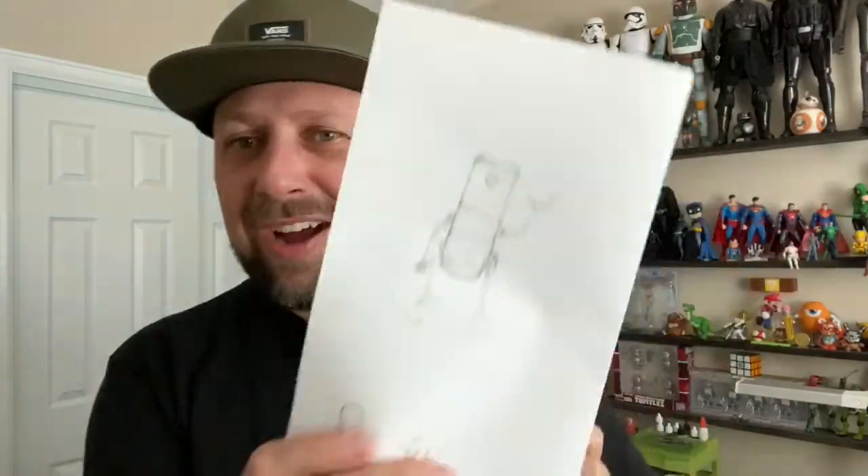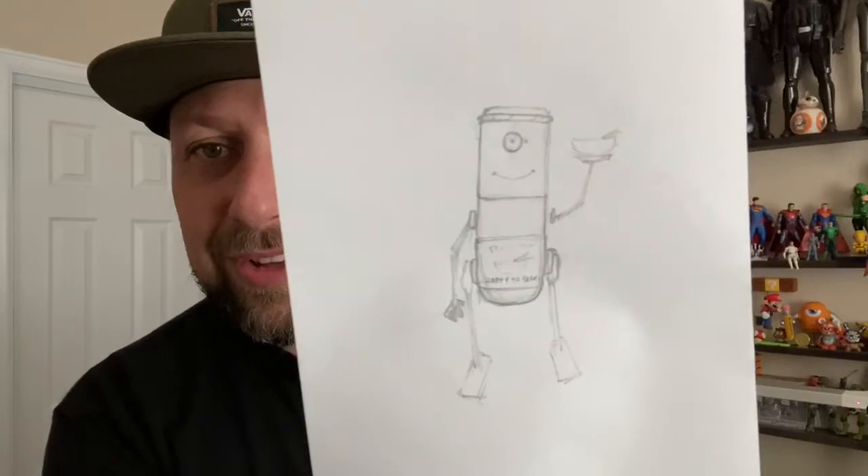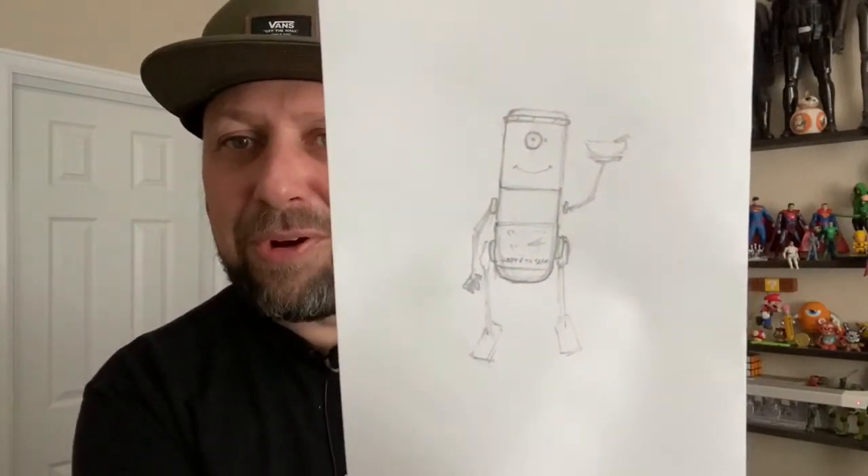Hey everybody, hope you have an awesome day. So my daughter saved these two caps from her hair products and said, 'Hey dad, do you want these? Do you think you can do anything with them?' I've been hanging on to them for a little bit and then just the other day I got this little idea and inspiration — I want to try and make this little Japanese ramen noodle serving robot.